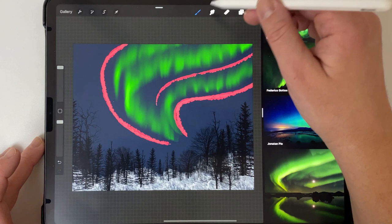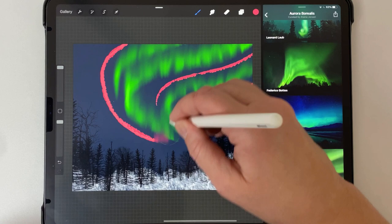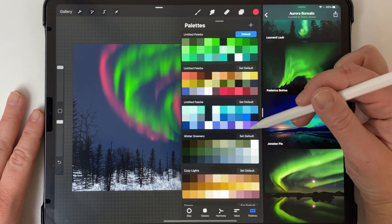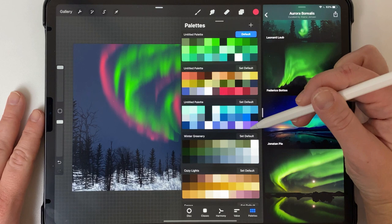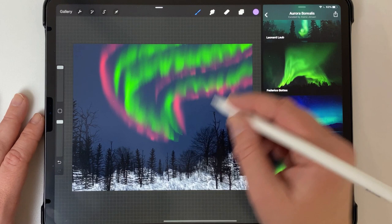Once again I use the heavy bleed blender and blend the pink. Then one more layer for the purple — I adjust the color ever so slightly so it's a bit lighter and shows up more. Back to the inkpool edger, I add the purple around the edges, making sure I'm on my own layer.